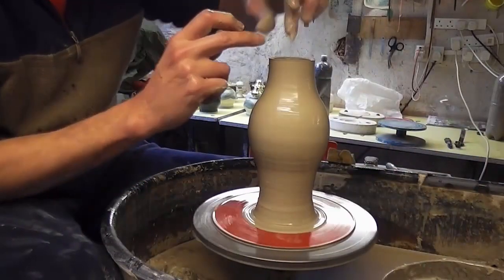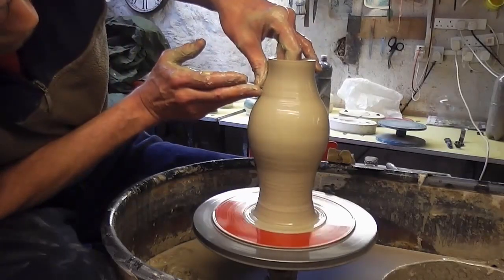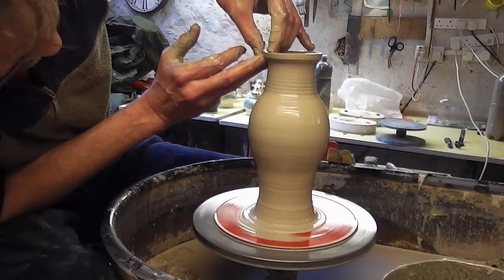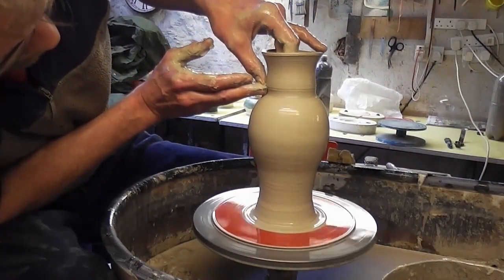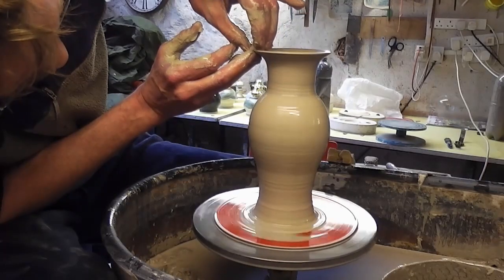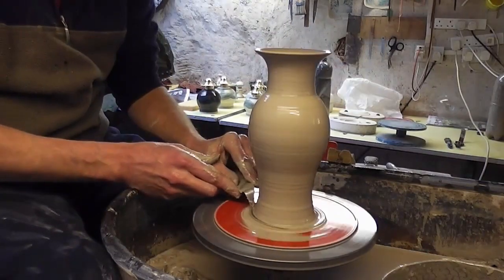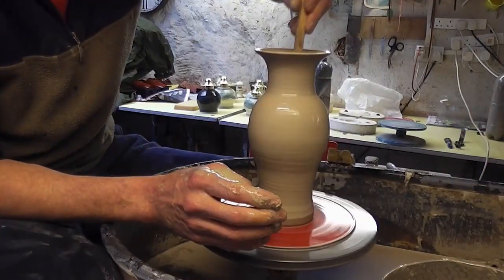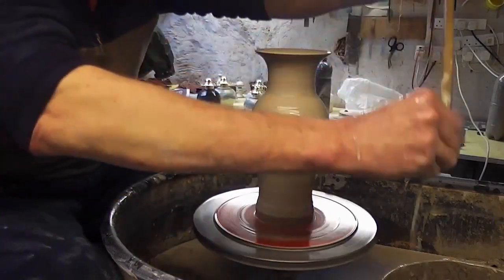Tidy that bit up. Like I say, I'm making a batch of these — they're not all going to be exactly the same; they're going to be as near as I can do them. People don't buy them in pairs or anything, so they'll be as near as I can get them, but I don't throw to a guide or a height. They'll all be quite similar.